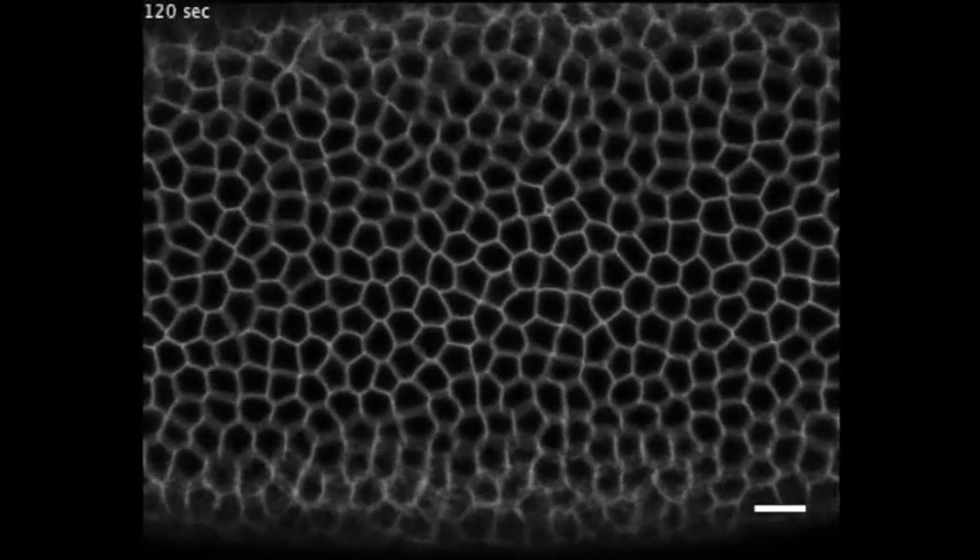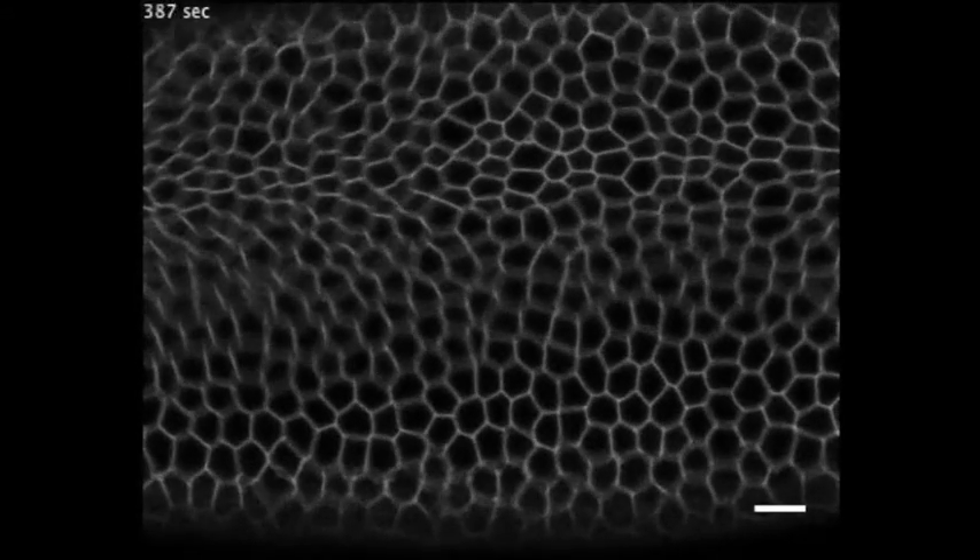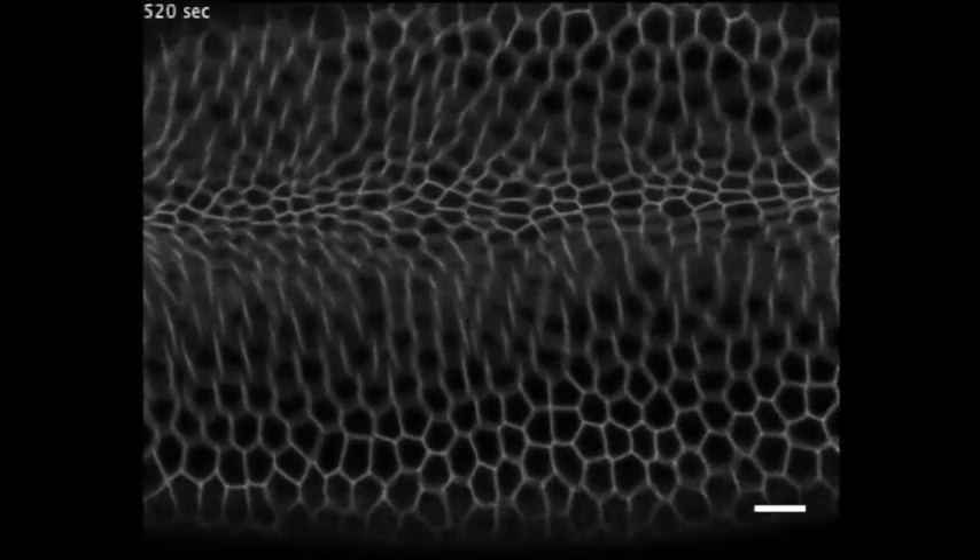At around four hours of development, cells on the underside of the fruit fly embryo start contracting and move inwards, folding into a tube.